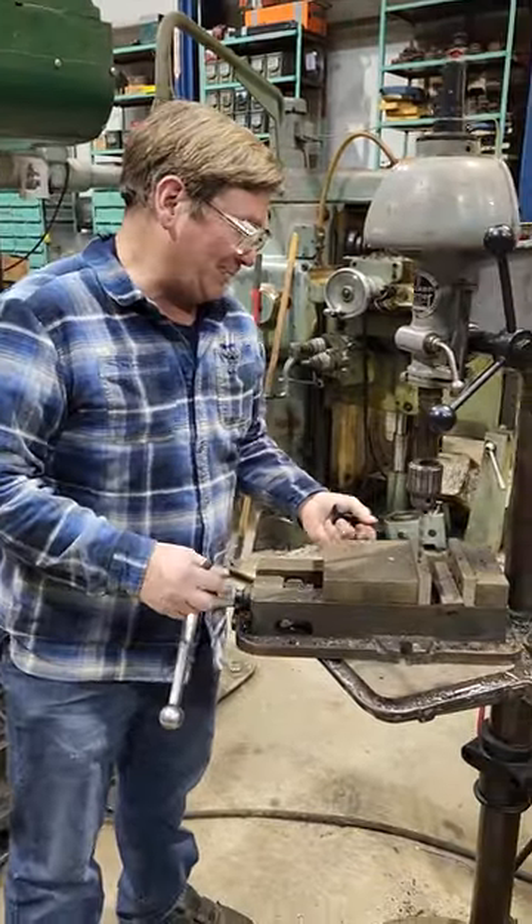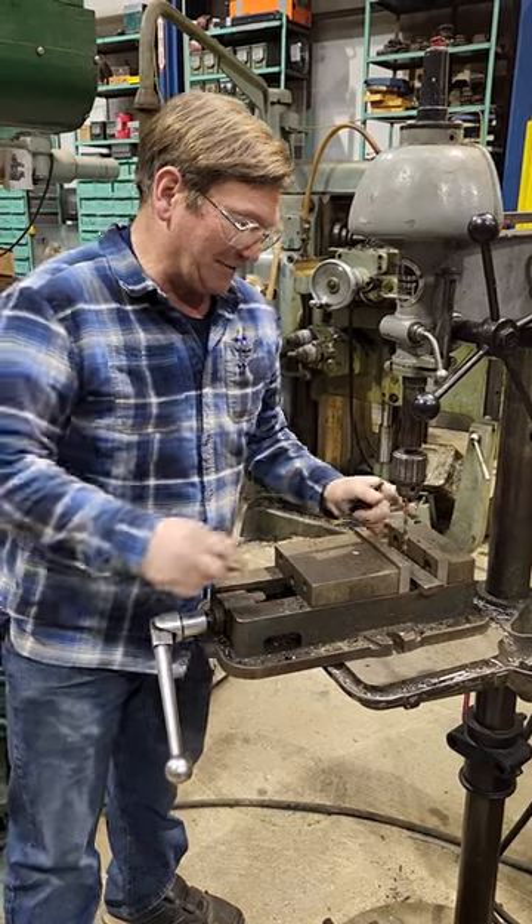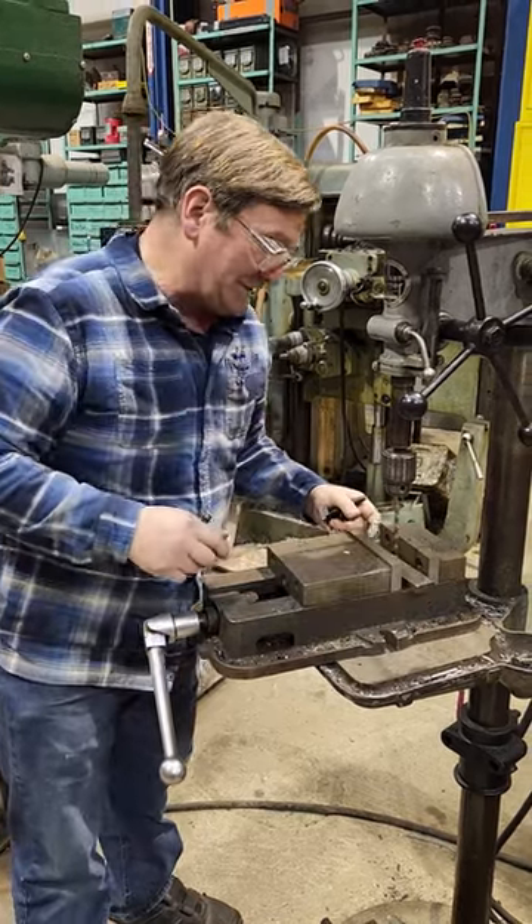One of the viewers wrote in that they were having trouble when they used a vise on a small drill press about lining up with their holes.